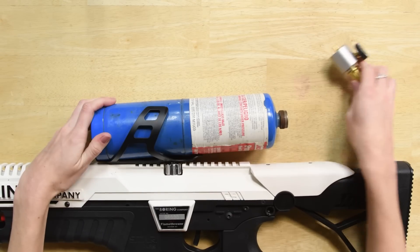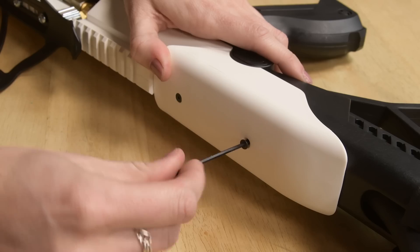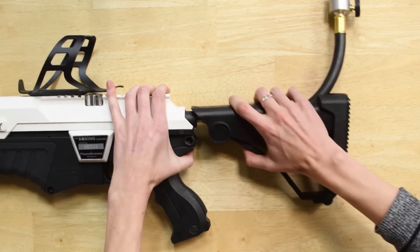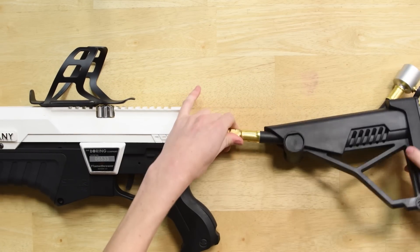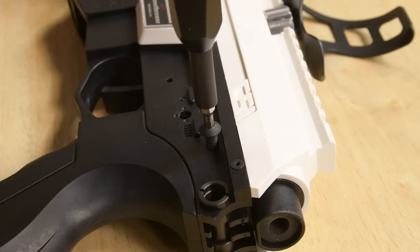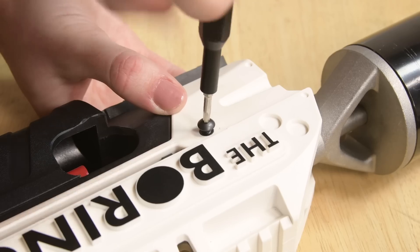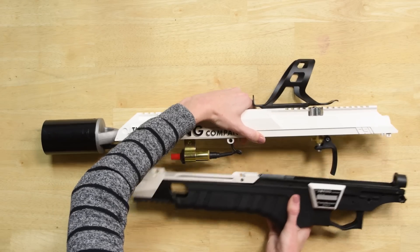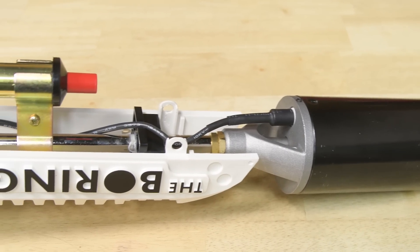This is the fuel bracket that holds the propane tank. The tank is connected to the regulator, which is held in place by some hefty screws. From there, you can separate the body by removing even more hefty screws, and then you can see the torch that's glued into place.